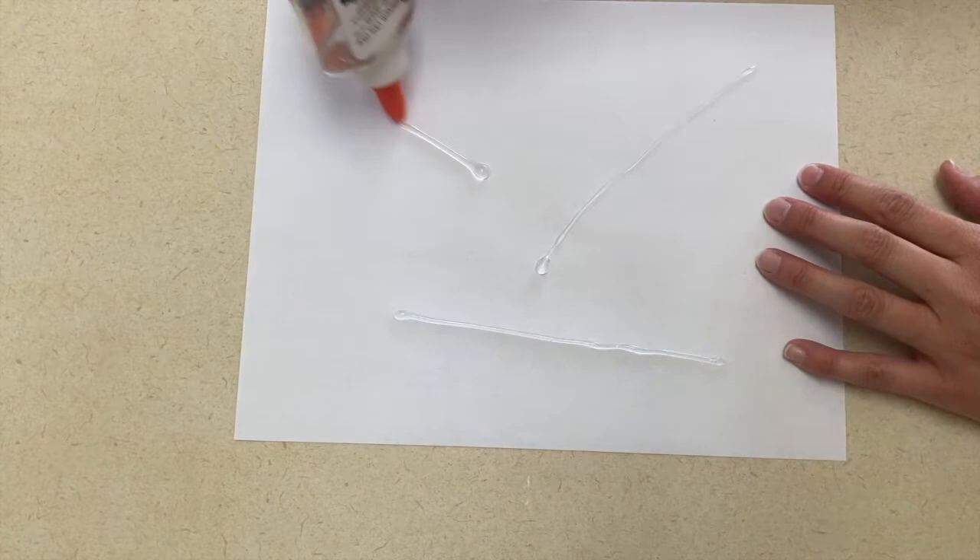For art, you can create a pipe picture. I used straws and you can use these to make a picture using pipes. They can glue them wherever they want on the picture and just call it a pipe picture.